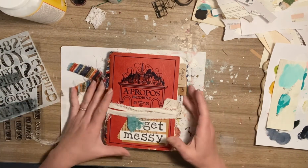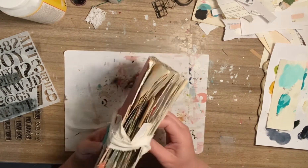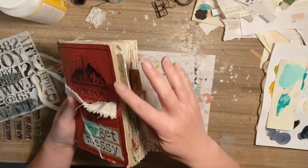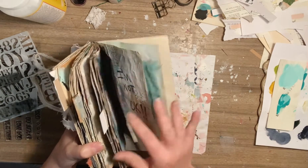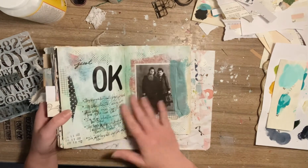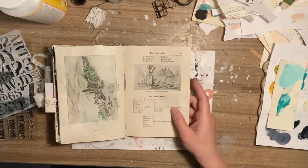I wanted to do something with all or either of them, and I'd like to use my Get Messy journal for that. I'm using Get Messy right now — there's been different seasons this year so I made my own little tabs for the seasons. The Season of Okay just finished up, or we're finishing it up, and I'm still going to do something with it. I'm not sure what the next season is, but I'm very miserable today.